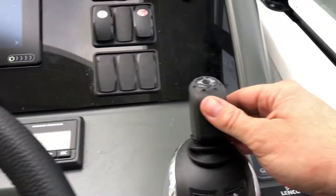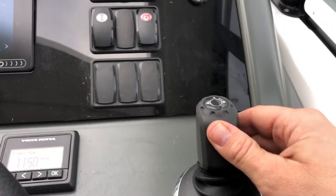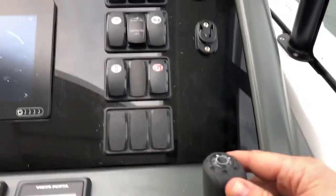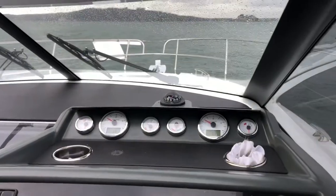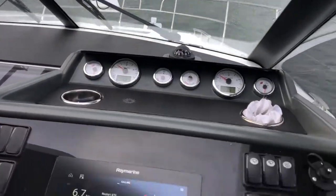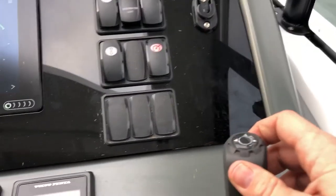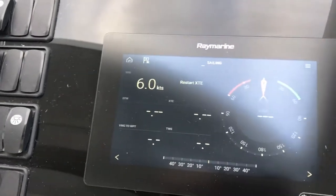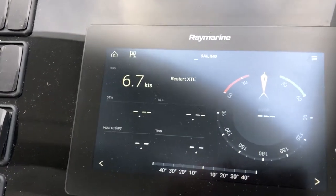Just pop it into gear and then all you need to do in order to steer sideways is twist it. Whilst it's pointing forward, the boat goes round to port, then twist it the other way and round to starboard. We're getting about six knots, going up to seven knots.